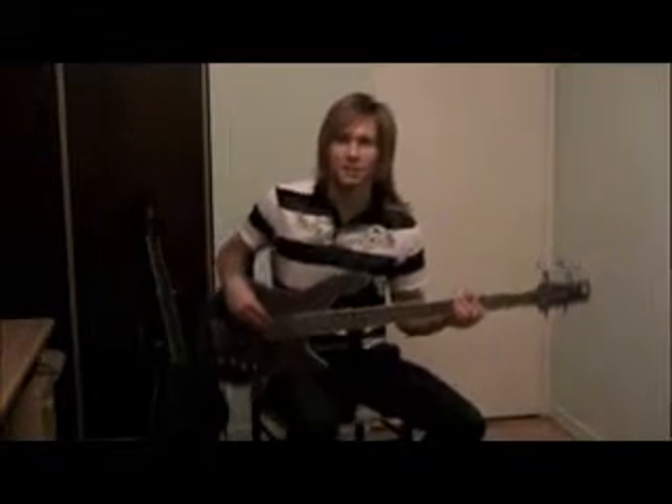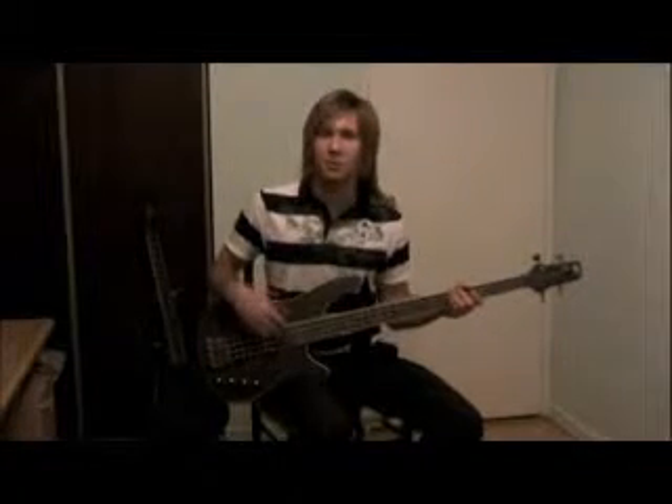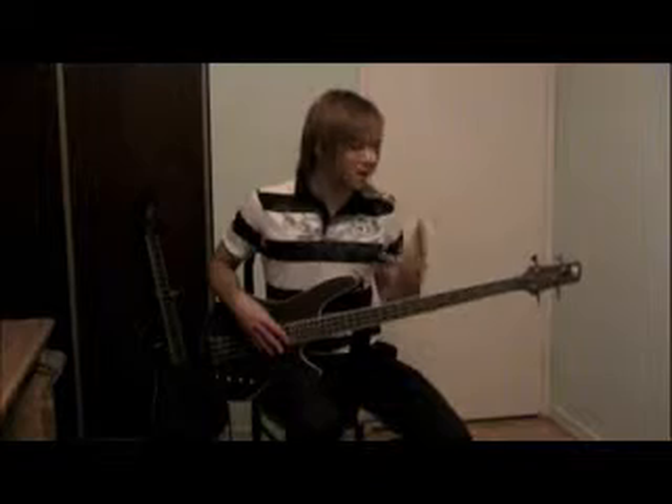Hi, my name is Alexi, a bass instructor at Albreed. Today I'm just going to show you a simple bass line that is both fun to play and improves your playability on the bass guitar. It uses something called a pentatonic scale, which is a group of notes that sound good with each other.